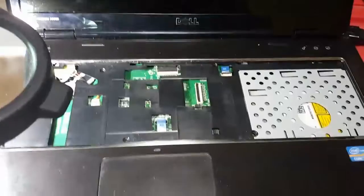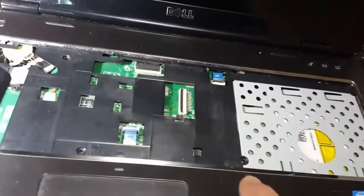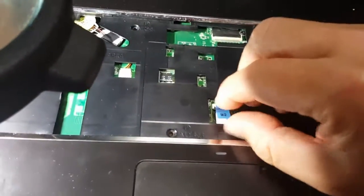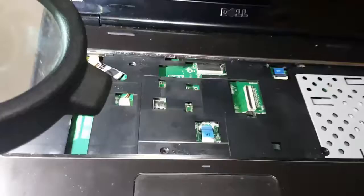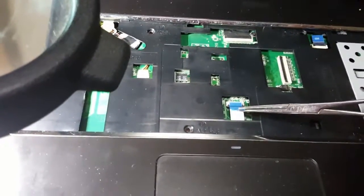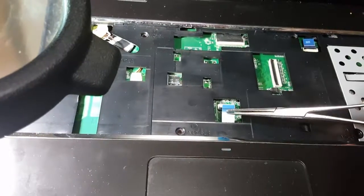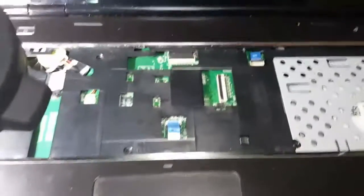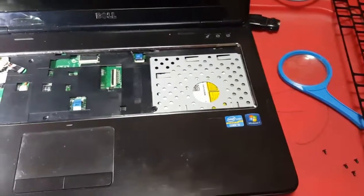Now I will get my keyboard reattached and reattach these cables here, which are pretty simple. I can grab these with the hemostats and just slip them into place. Just a little short video on what I've been working on — I hope everybody's having a great day.